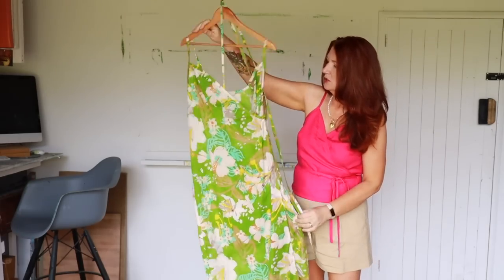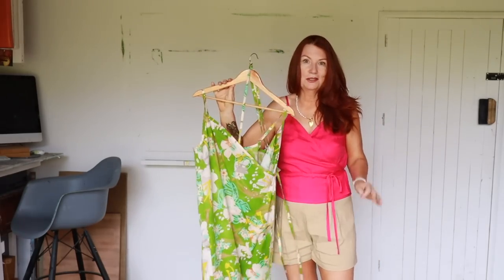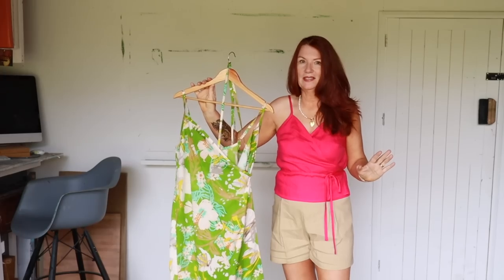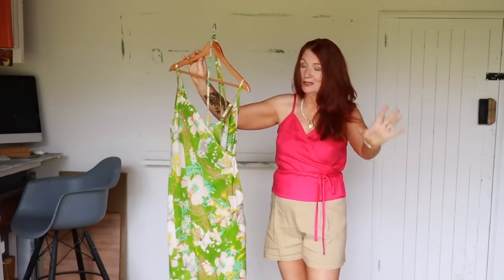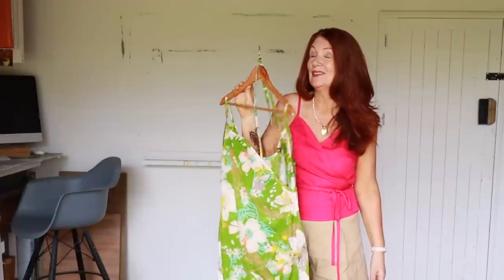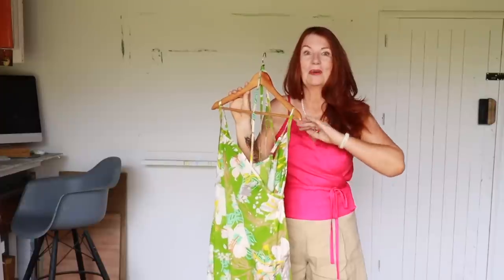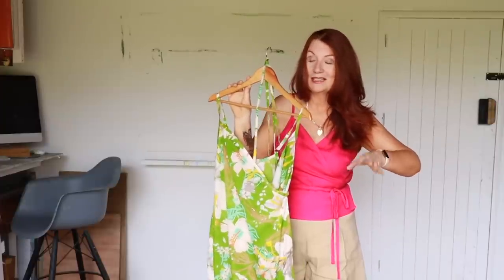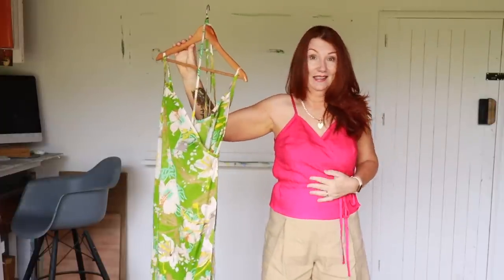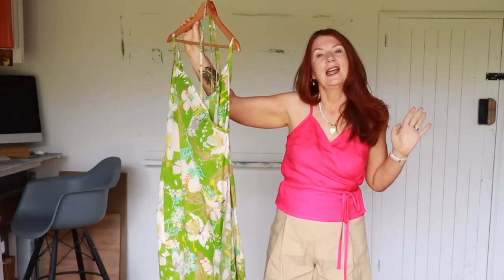I decided not to wear this to the wedding and it was also one of the things I took on holiday and didn't wear. If you saw my last video where I went through everything I took on holiday, this dress and this top both came back completely clean and unworn.